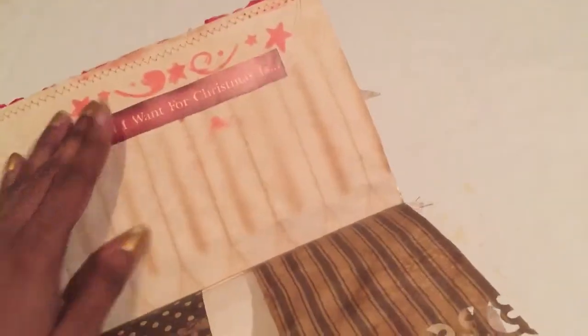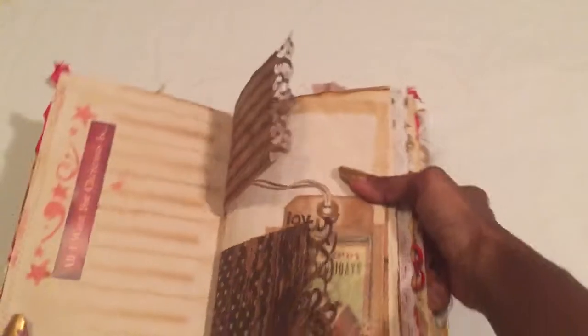I like this because it says 'All I Want for Christmas Is.' I don't know about anybody else, but I like turning my books and writing on the side too. Those lines are from my pen and they're like ready-made lines.